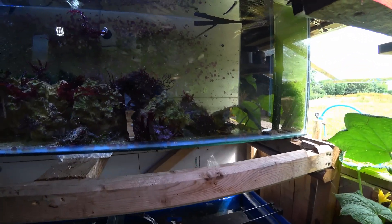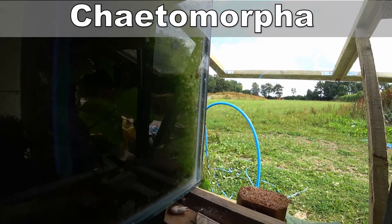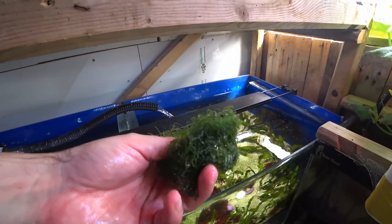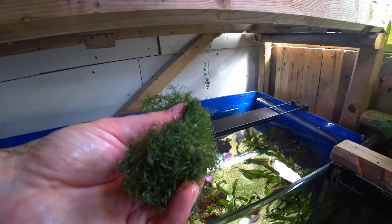The most popular refugium macroalgae is Chaeto. It's popular not necessarily because it's the best, but because everyone assumes that's the one to use. Chaeto is incredibly easy to grow — I have it growing in a tank here, not even under a dedicated light, just getting sunlight through the window. You can even see copepods moving around in it, which shows the refugium is doing its job. Chaeto is a wiry, filamentous algae that grows in a dense ball, and when it's happy it's a really deep green colour.